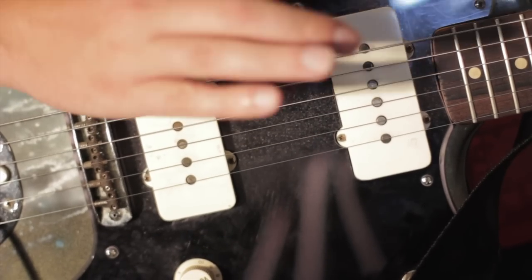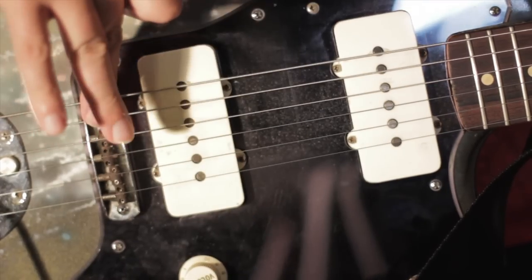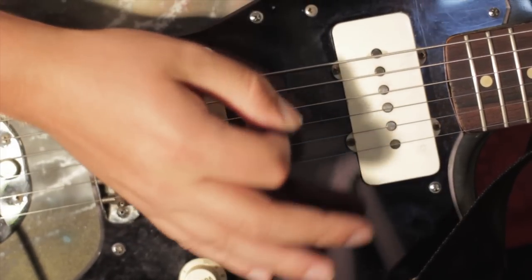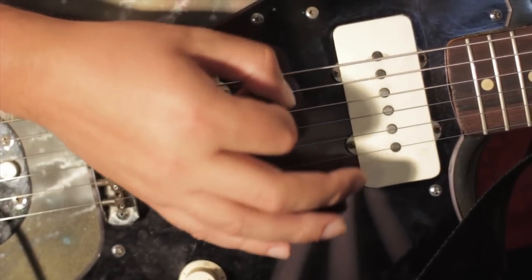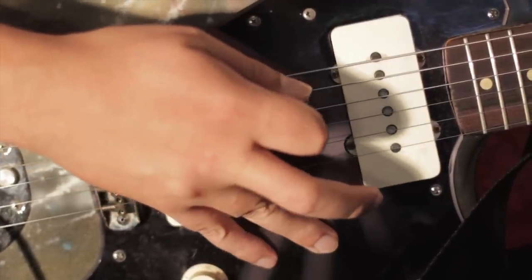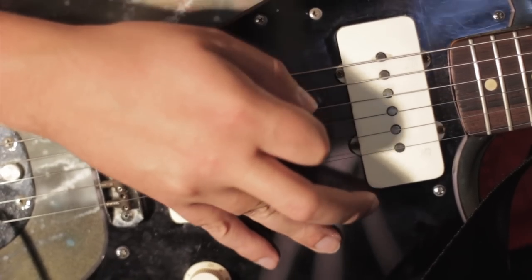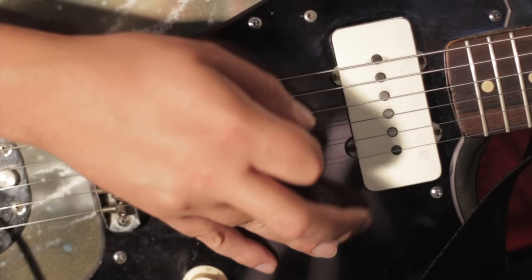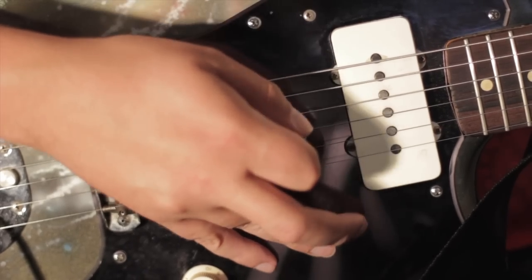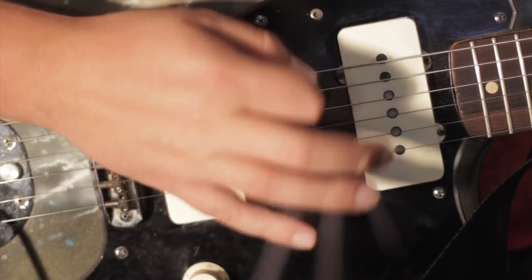What I like to do is anchor my palm right where the strings — usually the six, five, and four strings — meet the bridge. That's my anchor point, and I pick with my wrist from there. Some people like to put their picking fingers on the pick guard as their anchor and then move their arm and wrist from there, but I feel more limited that way. When my palm is anchored, I have better control.